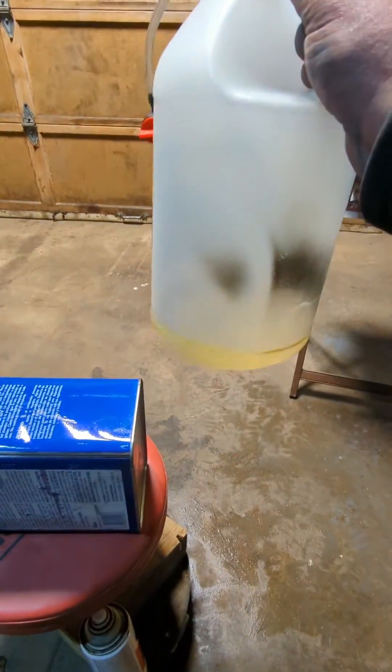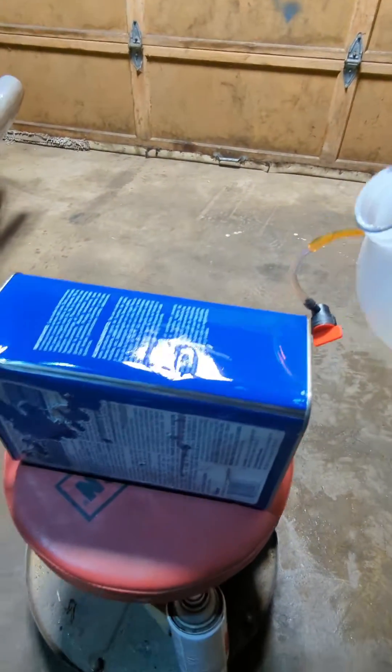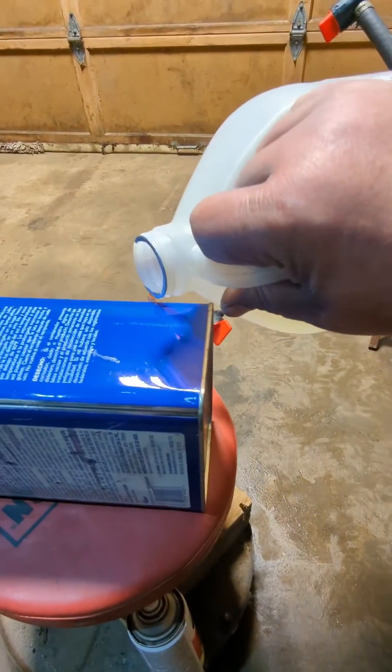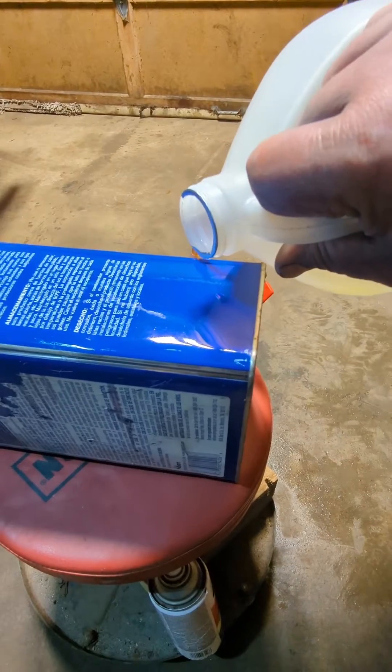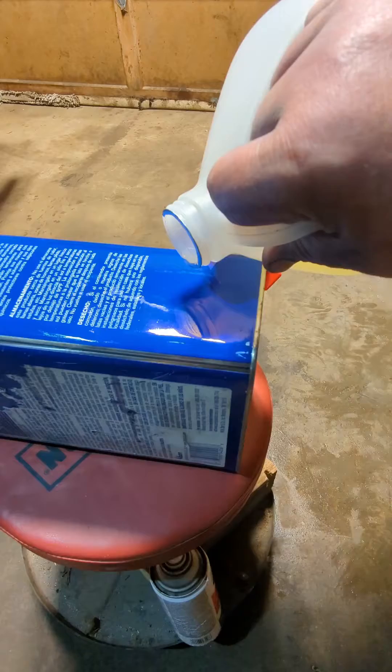Right here is my improvised motorcycle gas tank. I've got a little bit of gas left over — this is 87 with ethanol in it. I just want to dump some on there and see what happens.